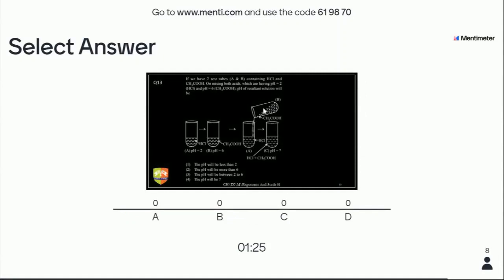Next question: two test tubes A and B contain HCl and CH₃COOH, both having pH = 2 and pH = 6. The pH of the resultant solution on mixing will be: more than 6; less than 2; between 2 and 6; or pH = 7. 57 students have answered. You still have 22 seconds left.